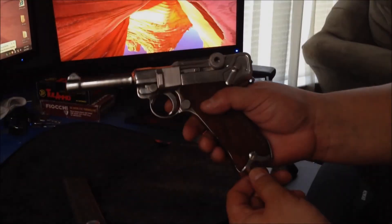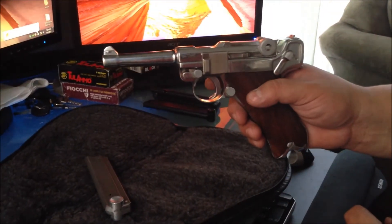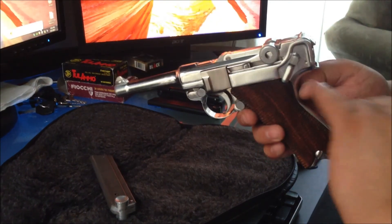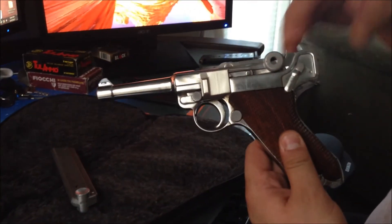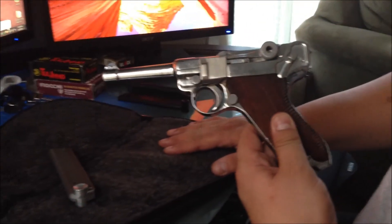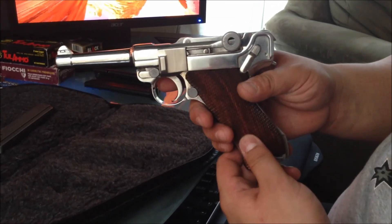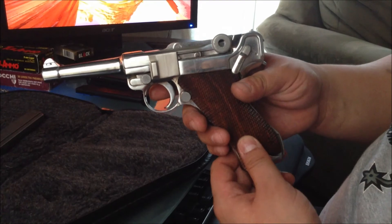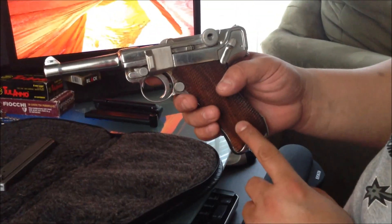That's pretty much all there is to it, but there is more detailed disassembly you can do if you want — take the grips off, take the spring out that guides the action on the arm. I've never done that; it's not necessary. Everything works fine on this gun — if it isn't broke, I'm not going to fix it. Alright guys, Edge4006 signing out. Fight the good fight, keep your groups tight.